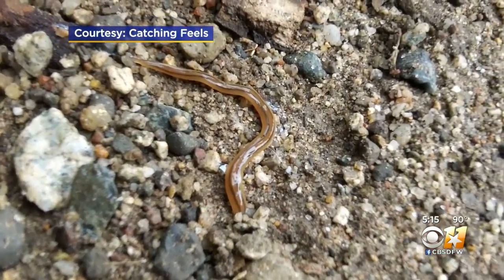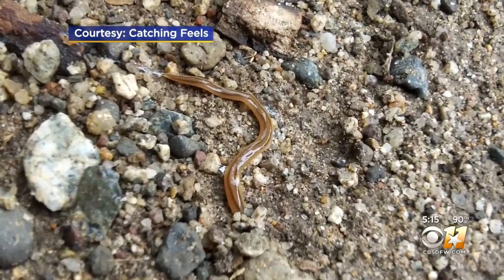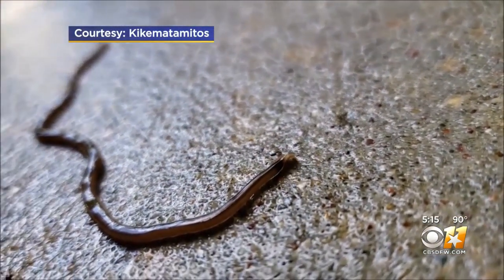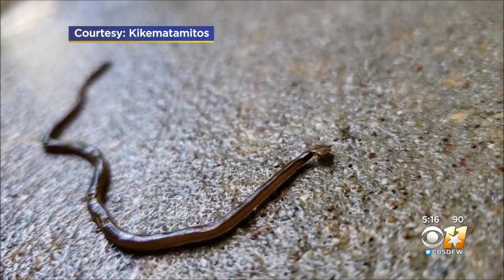The worms excrete a chemical as a defense mechanism that can irritate your skin, so if you touch one with your bare hands, it's bad. It's bad for your pets too — we don't want you to pick them up because they can cause skin irritation, and we really don't want your animals to eat them because they will make the animal throw up and leave it feeling sick afterwards.